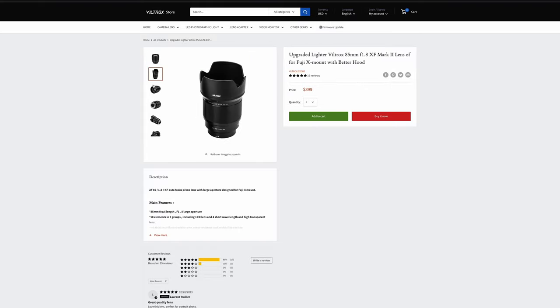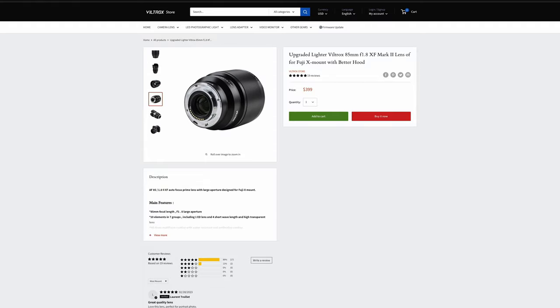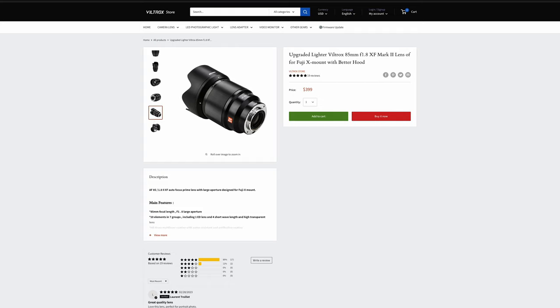Now I got that 85mm lens for my Canon when it came out — the RF version — and it was great. It had the build quality of a high-quality lens, and an autofocus that just snapped onto your target. It felt great using that lens.